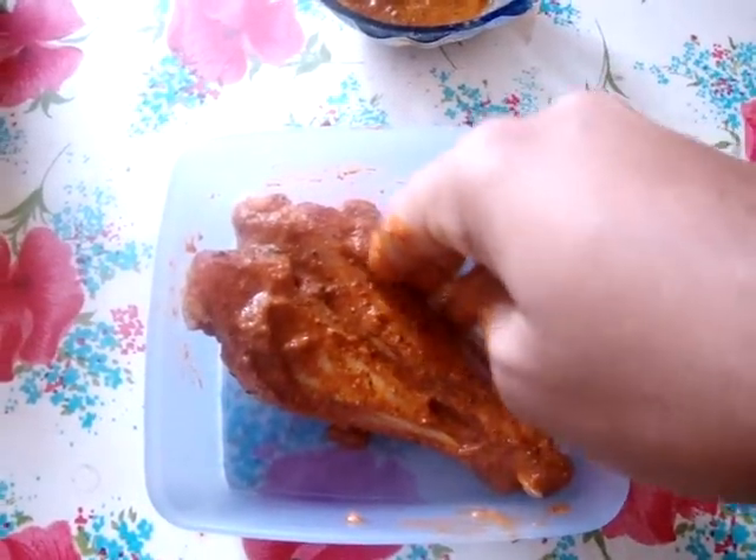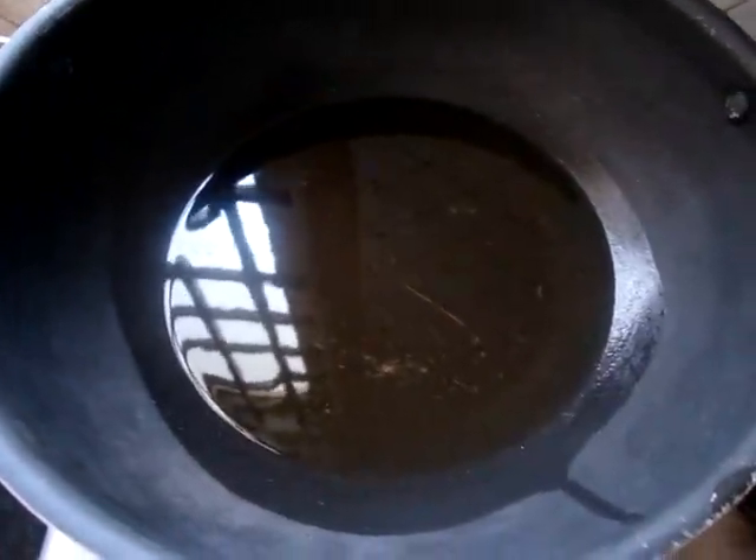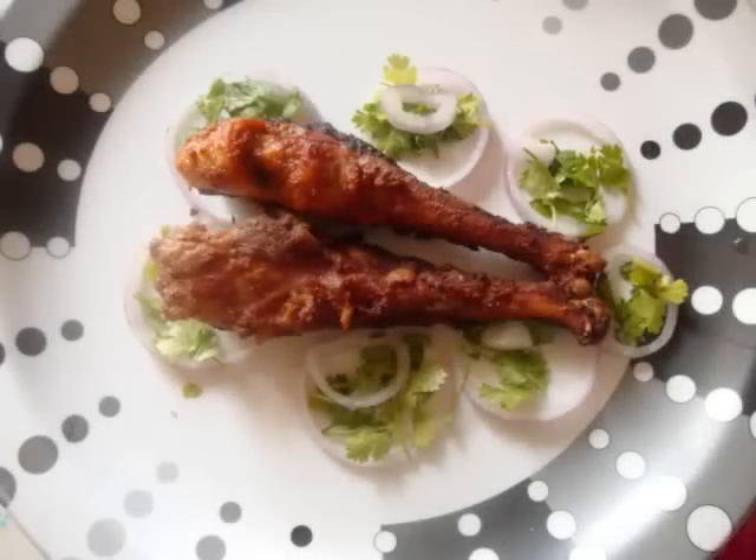I have applied the paste and I'm going to keep it for about 15 to 20 minutes. I have my oil ready and I'm going to fry them. Coat the chicken legs with any flour so the masala or paste will not separate from them while frying. Hope you guys liked it — do try it. Thanks for watching, bye bye!